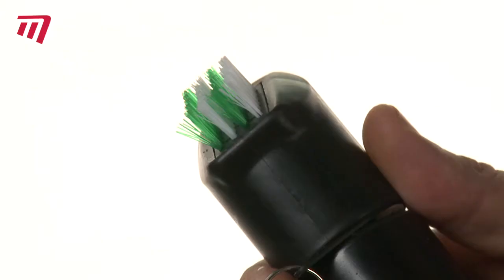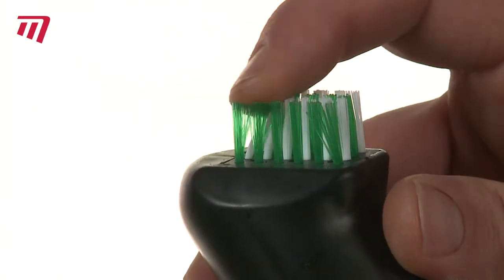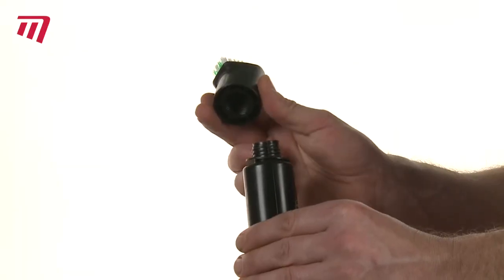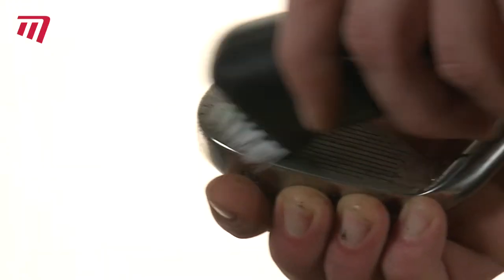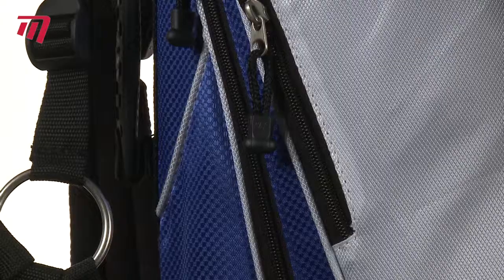Looking for a tough brush to keep your clubs clean? Then look no further than this handy Masters Water Bottle Club Cleaner. Just unscrew the top, fill the bottle up, and clean your club as water flows through the nylon brush. And when you've finished, hang it on your bag for safe keeping.